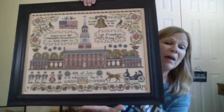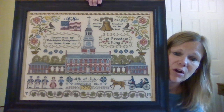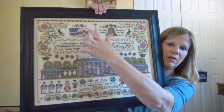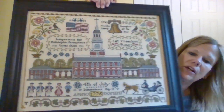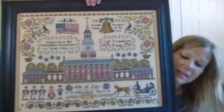To somebody who is not a stitcher, they'd say this is fabulous. To a stitcher with a really good eye, there are some threads that even though I tried my best to get clipped well, I did not — and that kind of bugs me. But I just don't look at it that closely because I'm happy with it and I absolutely love this piece. There's a lot of one-over-one: all those words, 'Independence Day' down here — all one-over-one. It's a gorgeous piece.